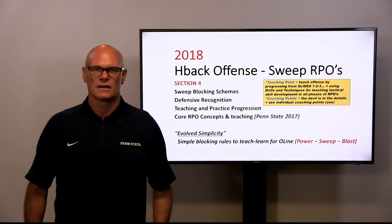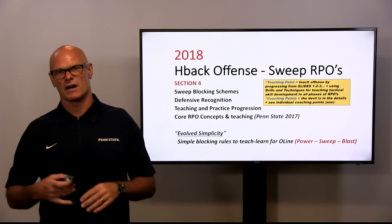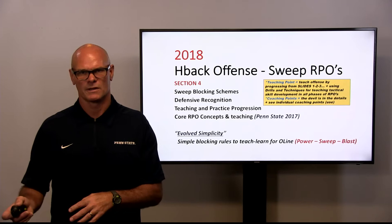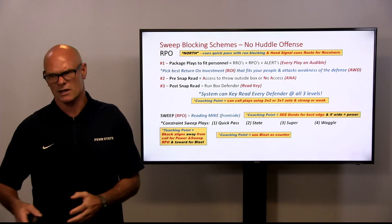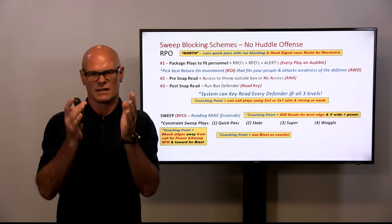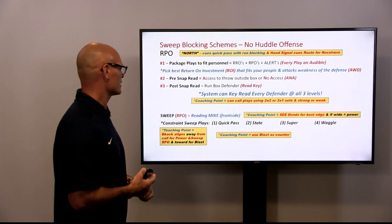What I want to go over is our sweep RPO, which has been our complement to power and has been our most successful outside run RPO that we've used. We love this play because it simply gets people running and it allows us to not only hit outside the tackle, but we can actually make this an off-tackle play, as you'll see with our outs.